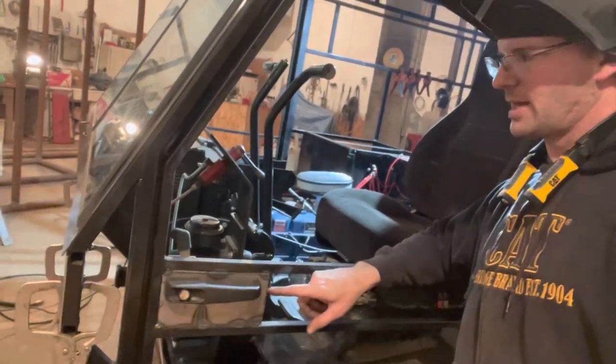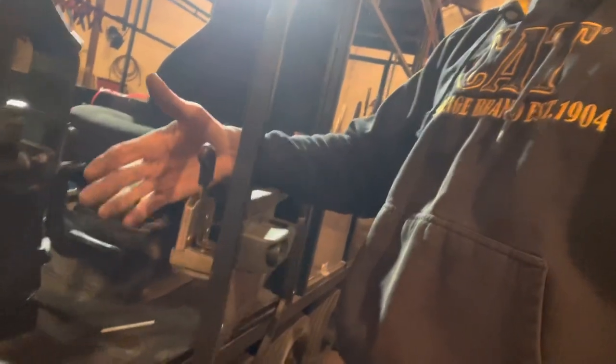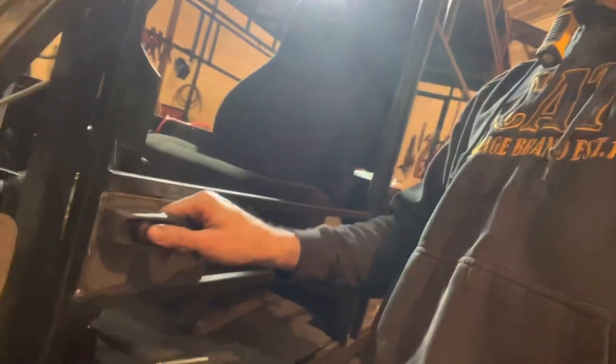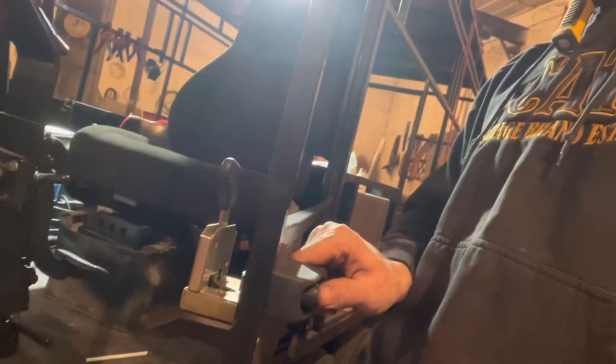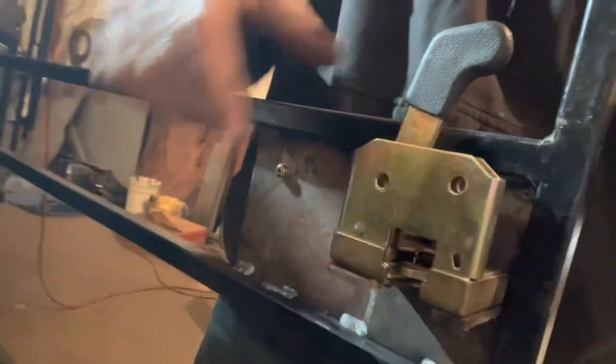So we're working on the door handles now. What we've got here is mocked up a little bit — these are regular equipment latches like you'd find on a John Deere payloader or a lot of agricultural equipment. They work very similar to a standard vehicle latch, and it has the post catch.